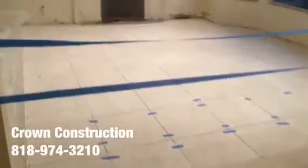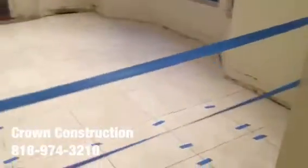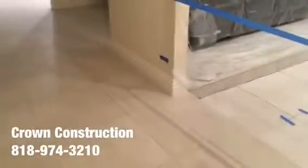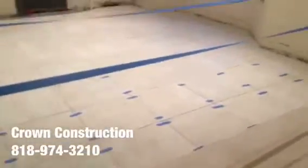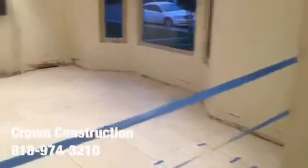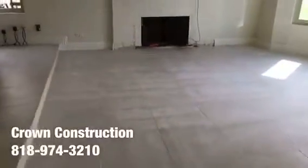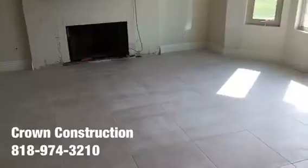Just continuing the work — this is what the tile looks like. It came out really nice, made a huge difference. Everything looks much lighter and it matches the existing tile. All we need to do now is apply the grout and install the base molding back, and we should be good to go.